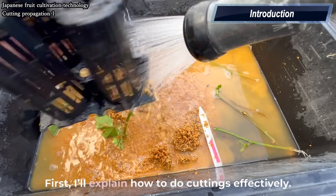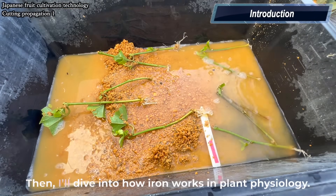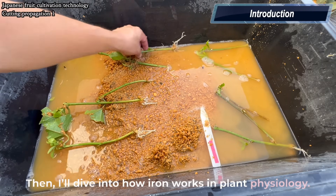First, I'll explain how to do cuttings effectively. Then, I'll dive into how iron works in plant physiology.